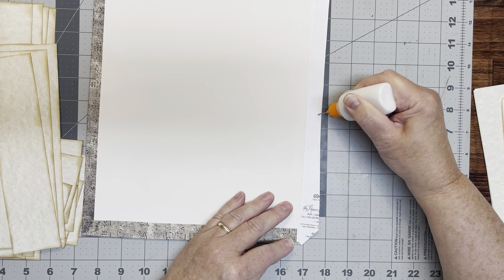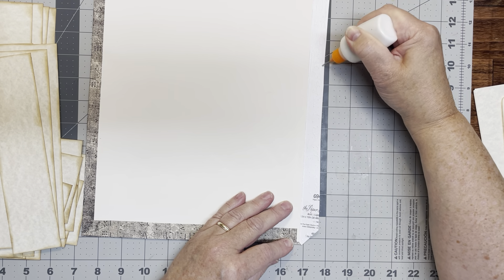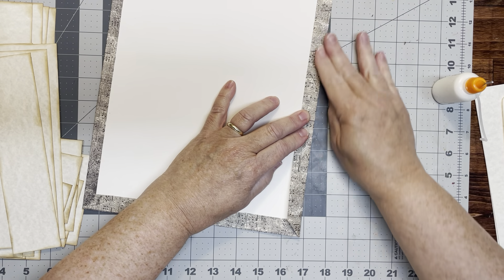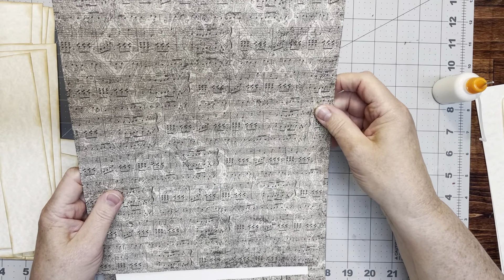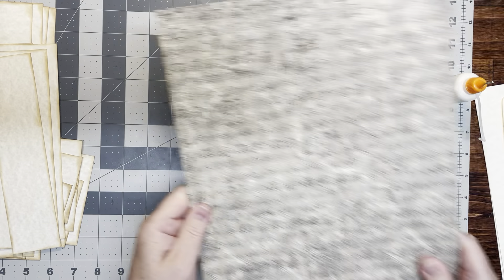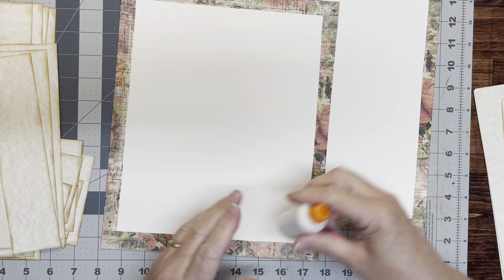I just wanted to show you what I used to make the cover and how I covered it. I'm going to put this one aside with the other music cover because we're going to work on the other one. I'm making two of these, and making two of these will hold four projects for me. We have this one — it goes this way. I can't read music, so I think it goes like that.